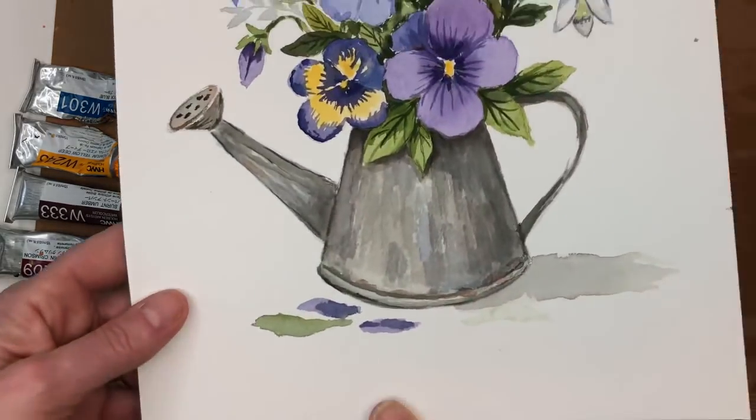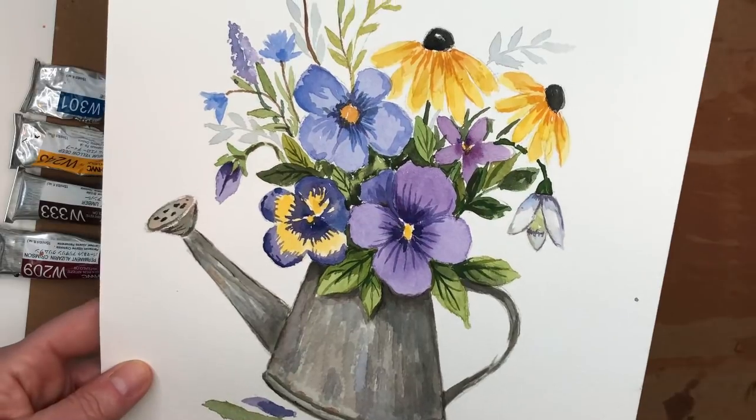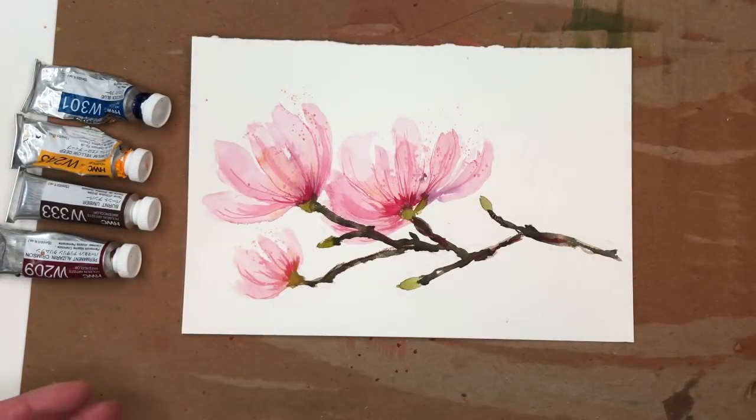This past week on Patreon we did a beautiful spring watering can with some spring florals — it was a fun one. So again, if you have any questions leave them in the comment section, and let's get started.